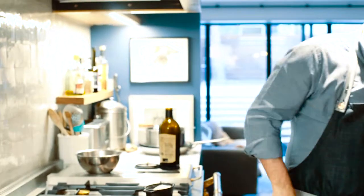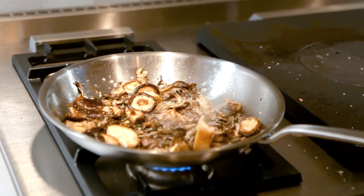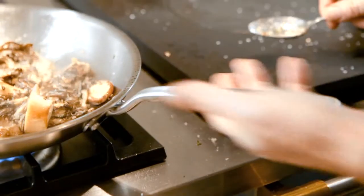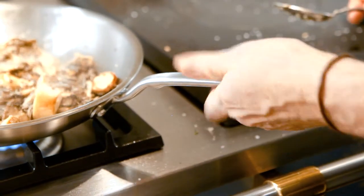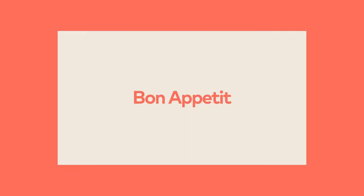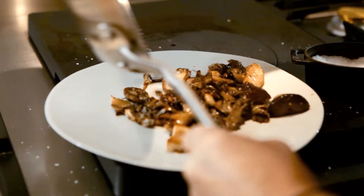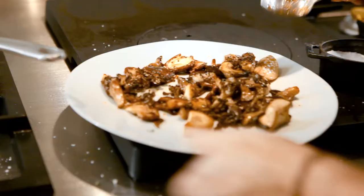You may have noticed — I'm not using a towel. This pan stays nice and cool the way it's made. The heat's not being transferred into the handle, so you can grab it without worrying about burning yourself. And just like that, ready to eat. That's just beautiful in itself — different textures, different mushrooms. Beautiful sautéed mushrooms.